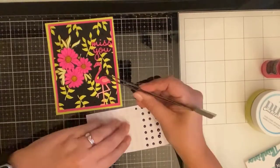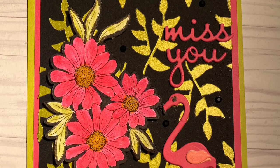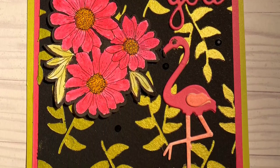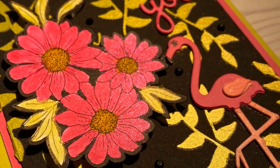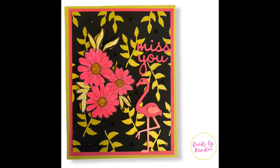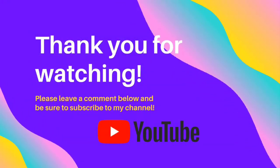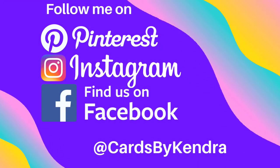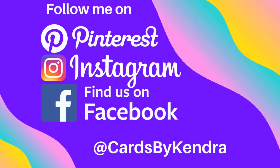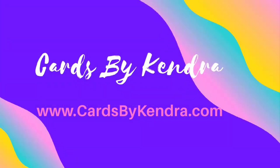I hope you've enjoyed this video. Don't forget to click on the hashtag in the description box below so you can visit all of the other awesome creators who have participated in the Team Tiny Summer Florals hop. I appreciate all of my subscribers — don't forget to comment so you can enter the drawing. Thank you so much for watching. If you're not a subscriber already, go ahead and click that subscribe button. You can also follow me on Pinterest, Instagram, and Facebook at Cards by Kendra. Happy card making!